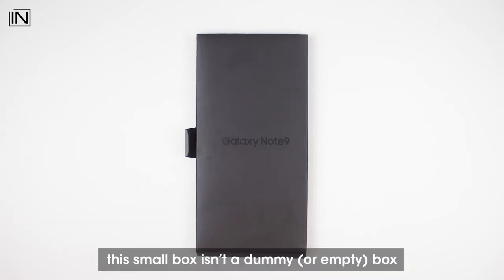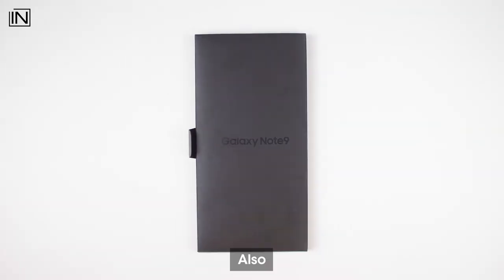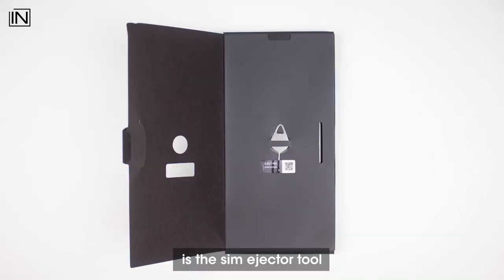The small box we talked about earlier is a dummy box. Inside it is the quick start guide and the transparent back case for your Samsung Galaxy Note 9. Also under the flap is the SIM ejector tool.